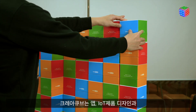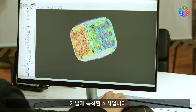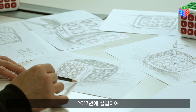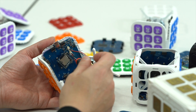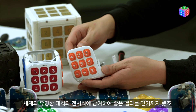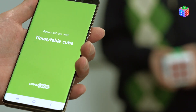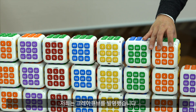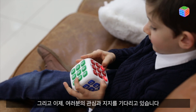CreaCube New York, US is a company specializing in app and IoT product design and development. The company developed this math study solution. Since its establishment in 2017, the company has acquired many patents and participated in world-famous contests and exhibitions to achieve great results. Through three years of research and development, the company developed the CreaCube, and now it is waiting for your attention and your pledge.